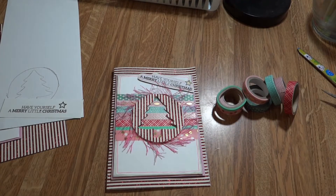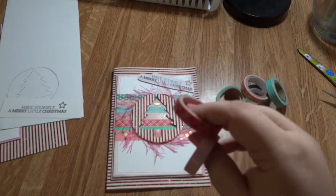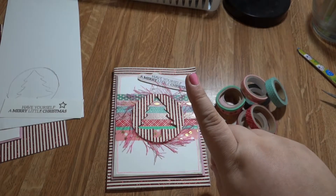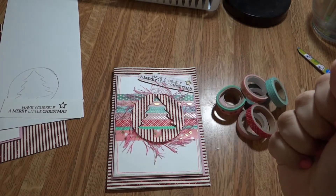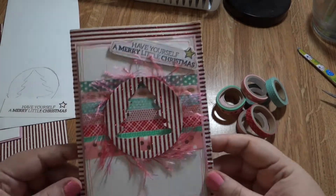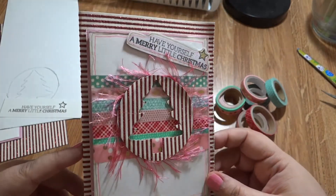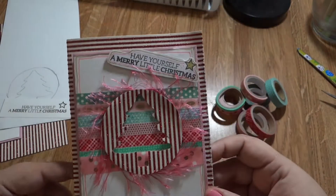Hey lovelies, welcome back to my channel! Today is day three of Merry Miss Miss, which is 10 days of homemade Christmas card making. Our medium today is washi tape - we're going to be using cheap little washi tape to make a beautiful Christmas card. Day one was watercolor, day two was doilies, and day three is washi tape. We're going to make a non-traditional colored Christmas card - mixing traditional and non-traditional throughout the 10 days to appeal to everyone.